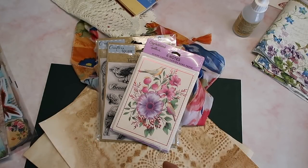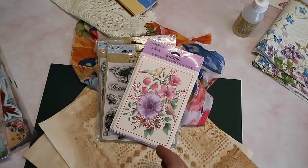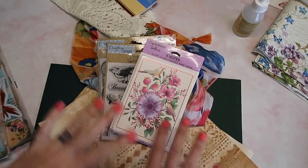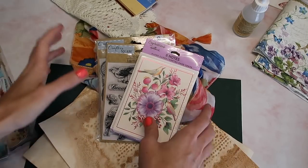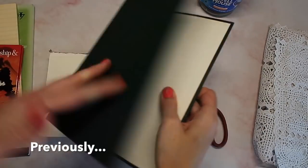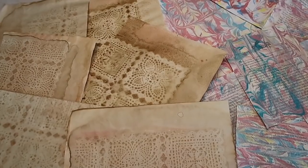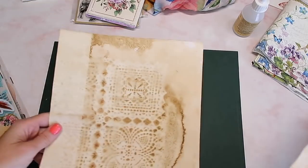Today we are working on our Dollar Tree junk journal challenge and we're going to work on the cover. I have so many different ideas for the cover, I really don't know what I'm going to do. I have my cover that I already gutted in the last video. We made paper in the last video and I think I'm actually going to do something I don't usually do for covers.